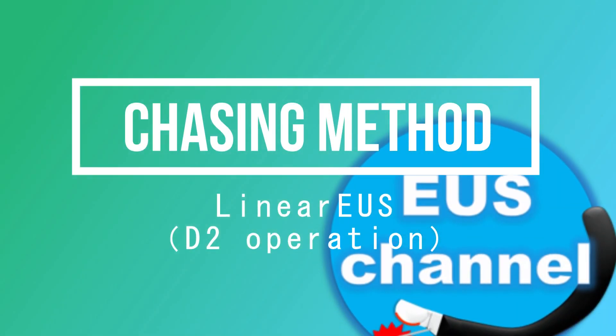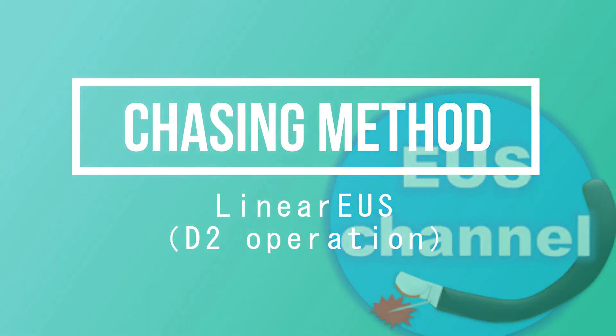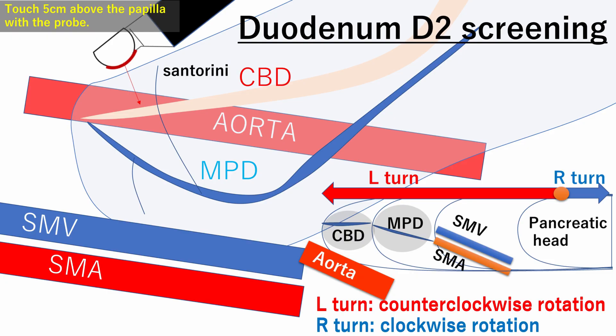Hello everyone, I'm EUSChannel Shun. Thank you for watching this video. Today I will talk about descending operations for linear EUS screening.